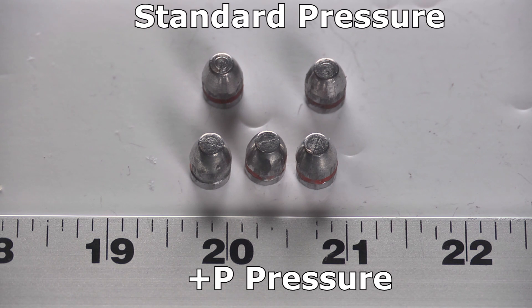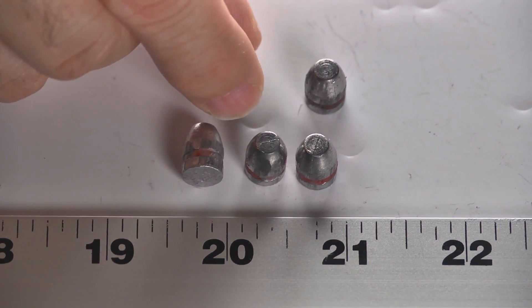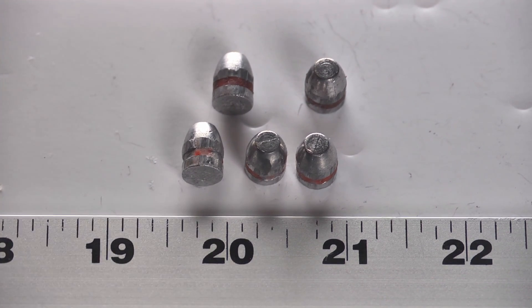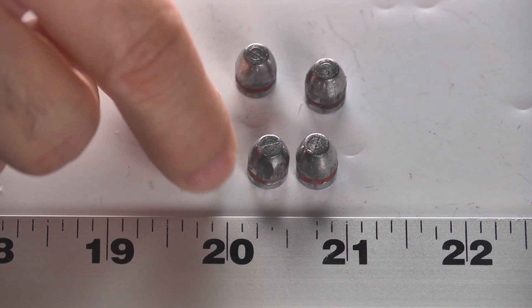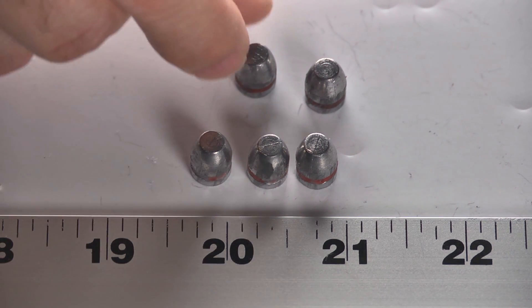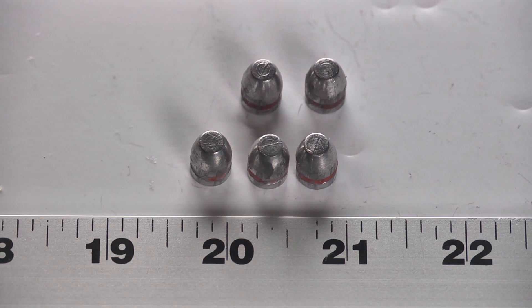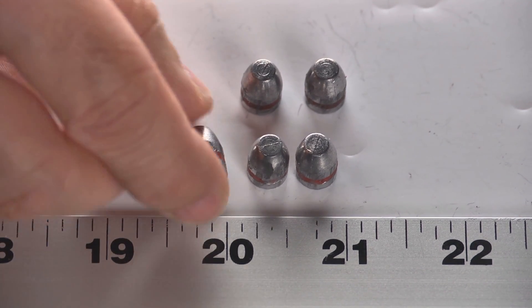The bullet exam for the Buffalo Bore hard cast bullets — standard pressure on top and Plus P below — there's pretty much nothing to see. They are hard cast bullets with no deformation whatsoever. Their advantage is that being hard cast, they will smash through bones or whatever else and not get deformed and not fly off target. They don't expand, they didn't get deformed — they just look pretty much exactly as they should.